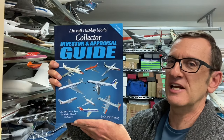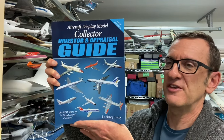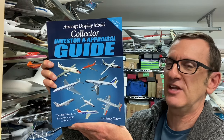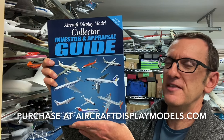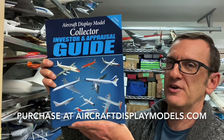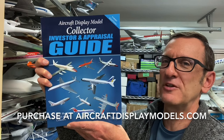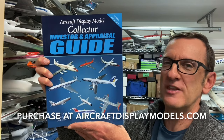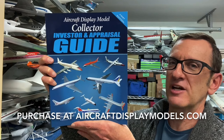If the information I've provided in the video has been engaging and resonated with you, then I know for certain that this book is going to prove to be an invaluable resource in the coming months and years. Your collection is only going to get better. I know you're going to find the information valuable and it's something you'll check back to over and over again as you transact models in the future. Thank you for watching. I look forward to expanding your collection as I expand my collection as we enjoy this hobby together, and I thank you for considering the purchase of my book.